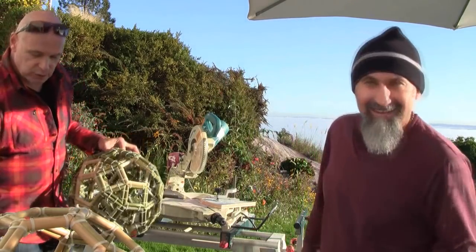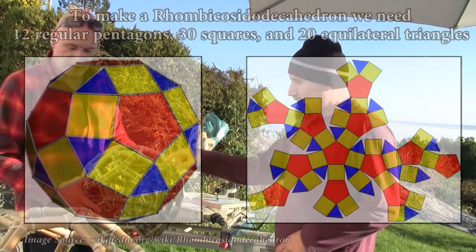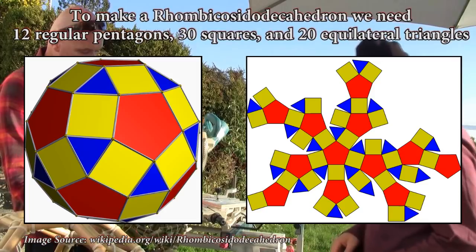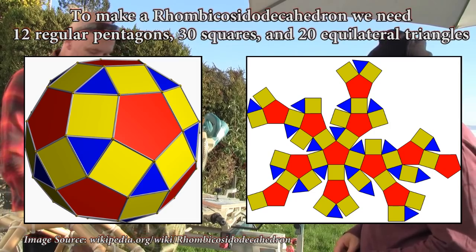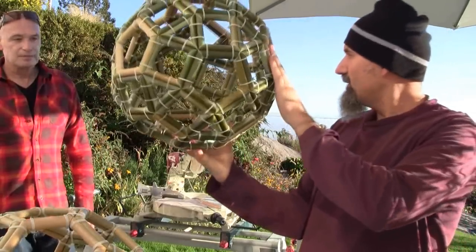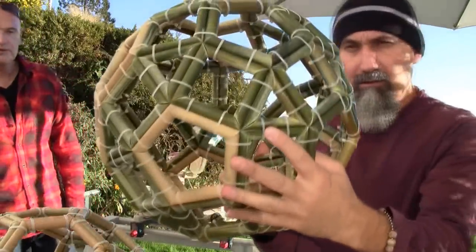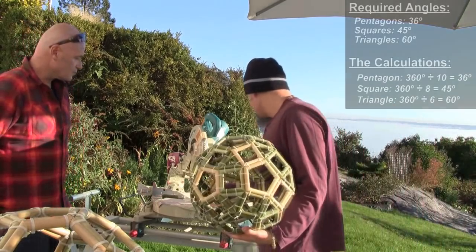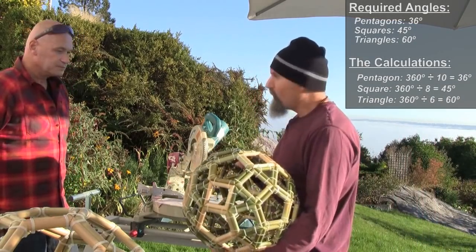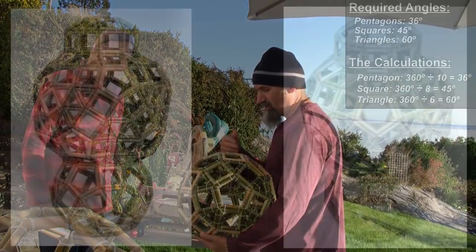To make one complete structure, he needs 12 pentagons, 30 squares, and 20 triangles. The angle measurements are: 36 degrees for the pentagons, 45 degrees for the squares, and 60 degrees for the triangles.